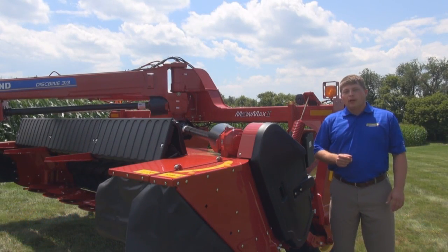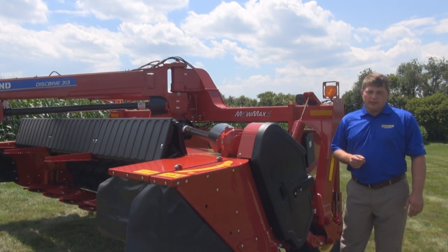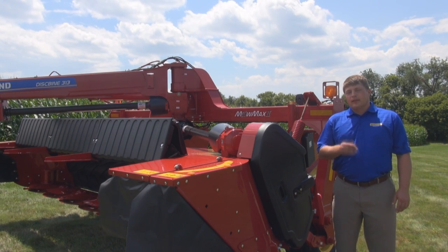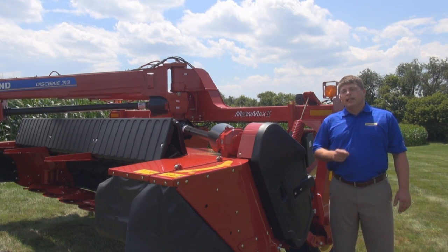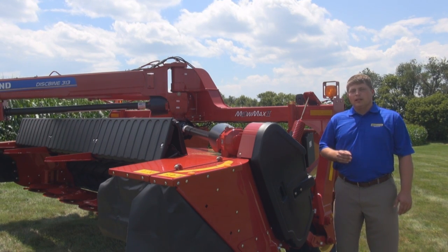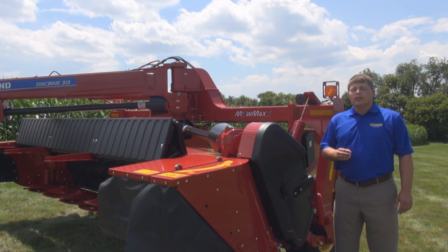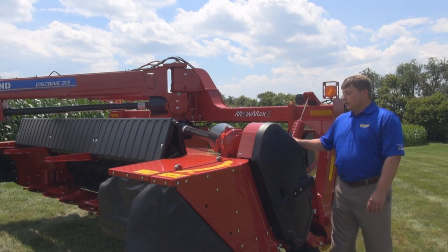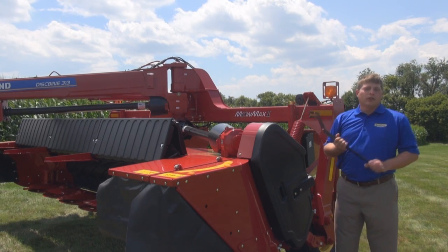Hi, it's Jordan Molesky, Marketing Manager for Mower Conditioners here at New Holland. For years, operators have been dancing around necessary blade changes, particularly when they get to the end of the field cuts. A damaged blade leaves streaks and a poor quality cut. So today, we're going to teach you a new three-step process for quick blade changes to maximize your cutting quality.